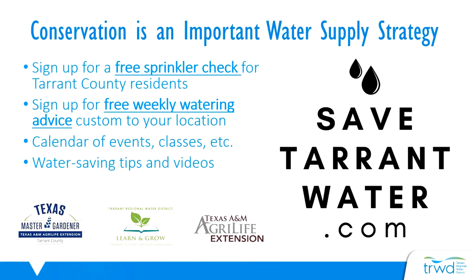At safetarrantwater.com you can sign up for free weekly watering advice custom to your location. If you're a resident of Tarrant County you can sign up for a free sprinkler checkup where a licensed irrigator comes to your home and provides a comprehensive evaluation of your system with recommendations to reduce water waste. There's also an event calendar where you can find information about future classes and workshops, so be sure to check out safetarrantwater.com to sign up for their free services.